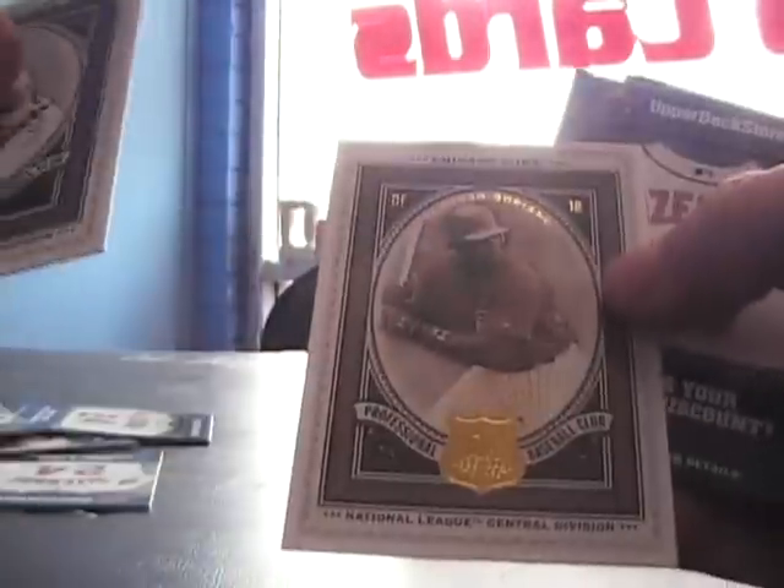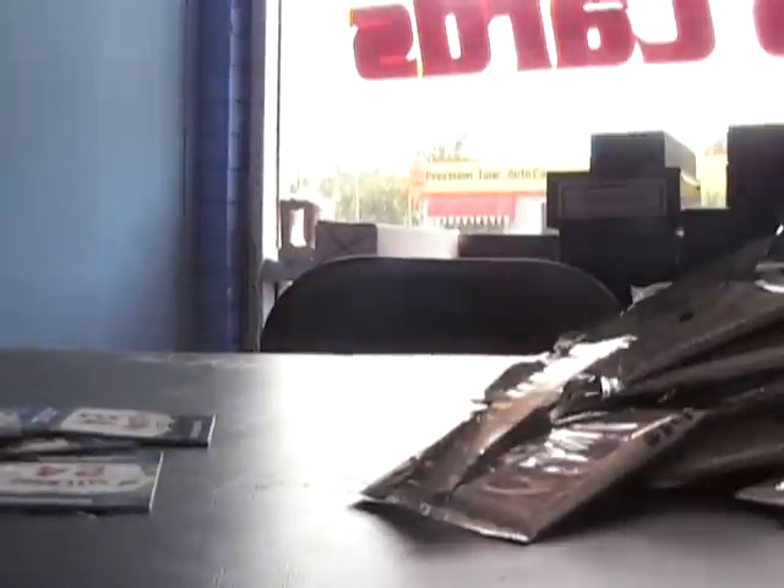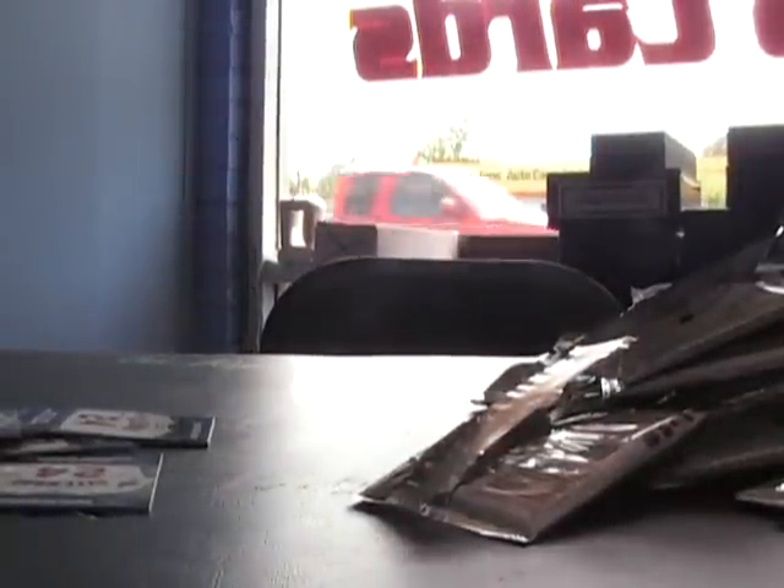Last pack. And decoy. There we go — there's a national championship insert. All right Charles, I appreciate it brother, and I'll get all these cards right out to you. See ya!